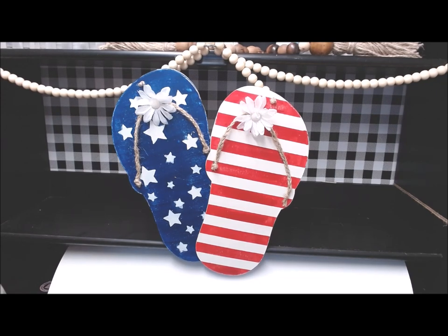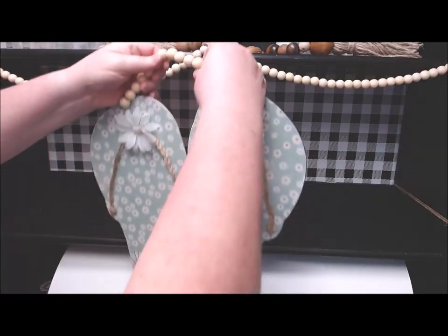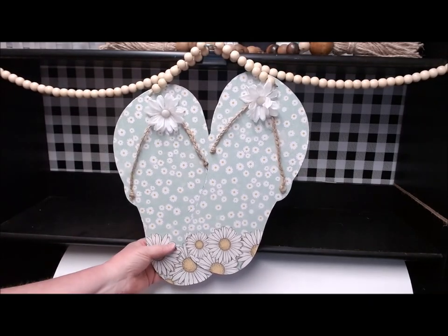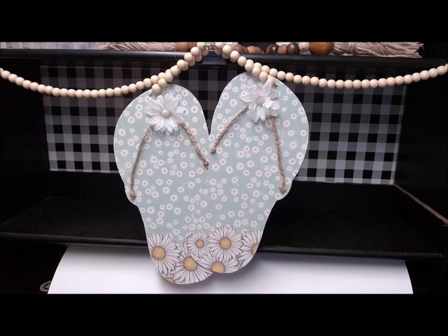There you have it — my double-sided Dollar Tree DIY flip-flop sign. This side is good for Memorial Day through 4th of July, and then after 4th of July I have my summer daisies flip-flops on the other side, so it can be whichever way you would like. Let me know what you're thinking of this project in the comments section below, give it a thumbs up if you like it, and let me know if you might go find two flip-flop signs at the Dollar Tree and do this for yourself. This has been Crafting a Whimsy Wonderland — thanks for stopping by, I'll see you next time.